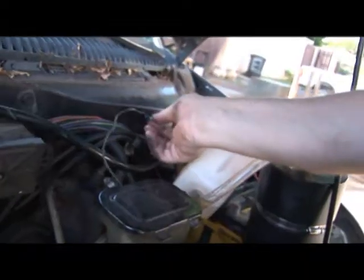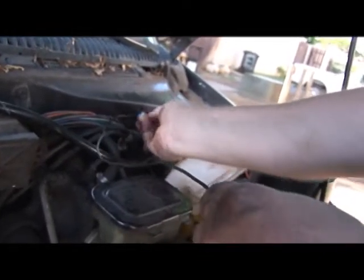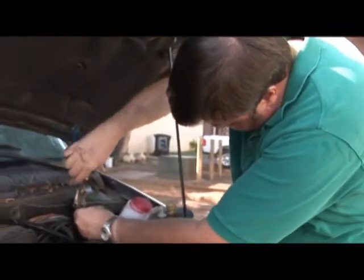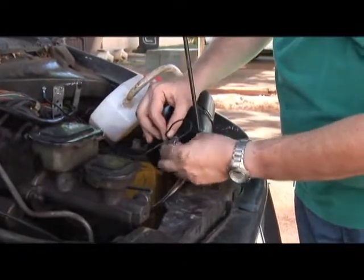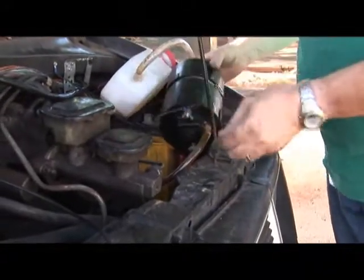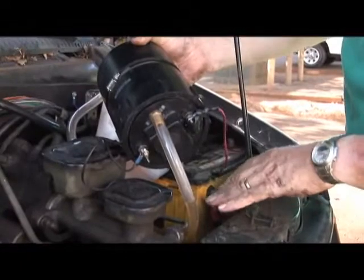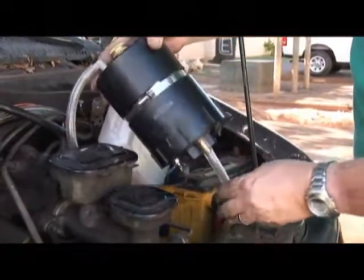We already have a hole here, but normally you would just take your drill, and using these self-tapping screws, just screw it right in — this makes a ground connection. Now we're going to connect it to the bottom of the unit, just tighten the nut, and the ground is done. The positive side we cover with electrical tape in case it touches anything. We don't want it to ground out, so we just cover it up with some tape — and good to go.